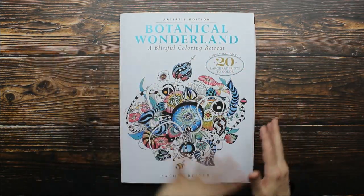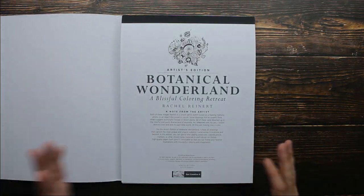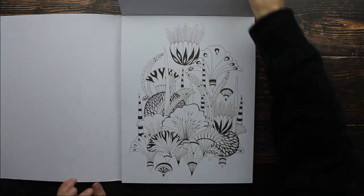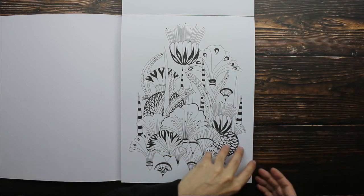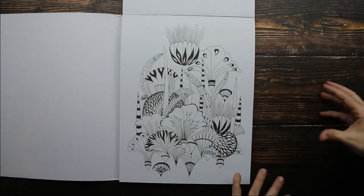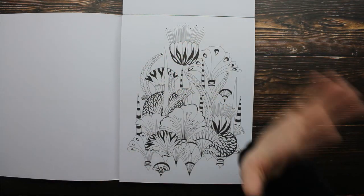We're going to do a quick flip through so you guys can see all these images. So we're going to open the book this way — the first thing you're going to notice is it's not a regular coloring book. It's on a paper pad and you open the book this way. You can easily remove all of these images — you just pick them up and pull right at the seam and they come right out of the book. So you can work outside of the book and then you can frame your image when you're done, which is fabulous.